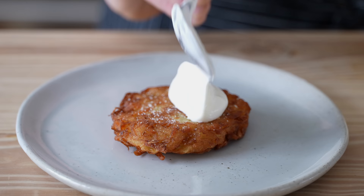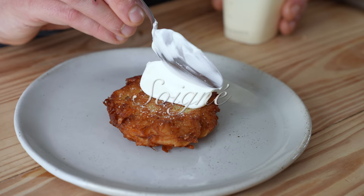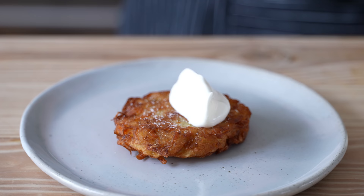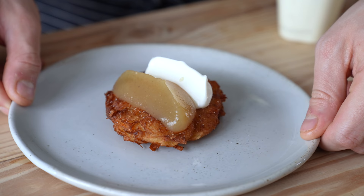All you need to do is pop one on a plate, hit it with a fat quenelle of sour cream or creme fraiche — this one is actually creme fraiche — follow that up with another equally sizable quenelle of your applesauce from earlier. And look at that. I mean, isn't she lovely? I just want to kiss it.